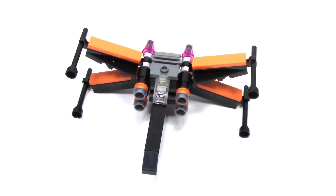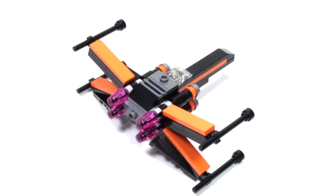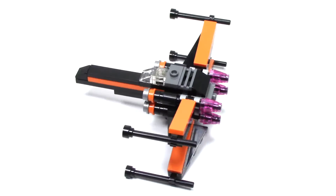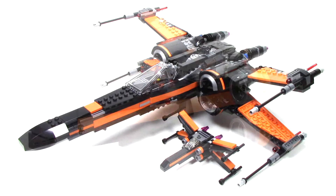As with all these polybag mini-builds, you can't expect a full-fledged ship. This is a micro-build that has a lot of the same details, and I especially love the way they carried over the black and orange color scheme. But as you might imagine, it's a far more simplified build, and it's much smaller than its full system counterpart.